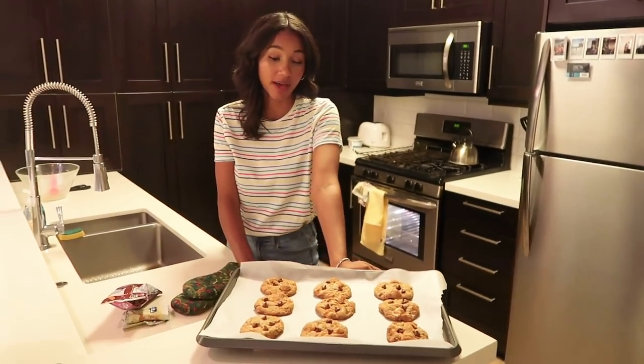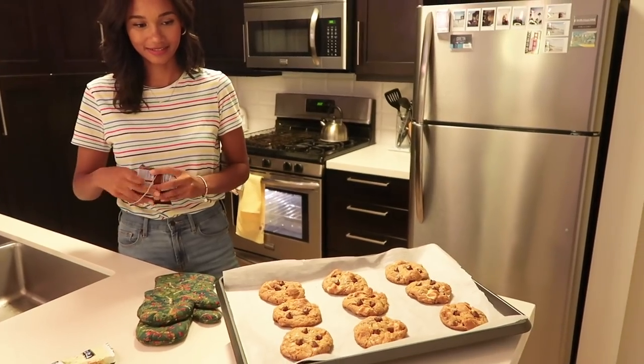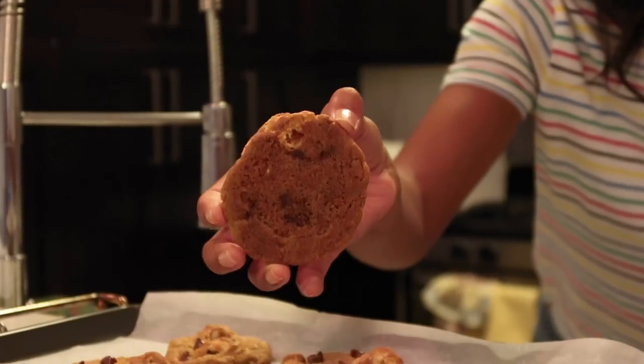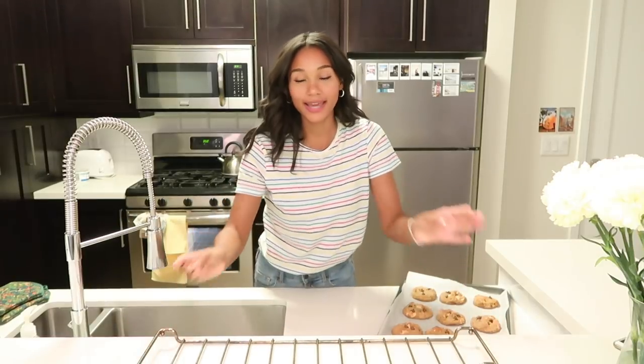We're going to let these cool on the baking sheet for about five minutes and then transfer them onto a cooling rack. There you go — nine beautiful cookies. If you're like me and your cooling rack hasn't come in from Amazon yet, just take the bottom rack from your oven and improvise, which is what we're doing here today. You just have to make do with what you've got.